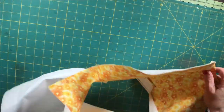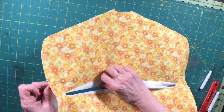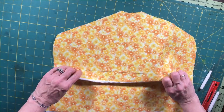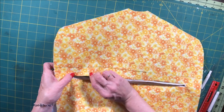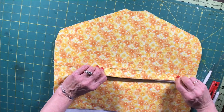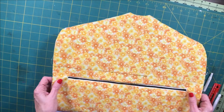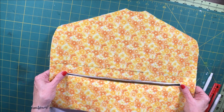Once we have turned it through, you can see that an opening is created where the zipper is going to go. It's also creating the pocket part of our fabric closet safe. The first thing we're going to do is press this — because our friction pen is heat erasable, it's going to erase the line we drew — and press it so that we can add our zipper. Let's head over to the iron and press this.